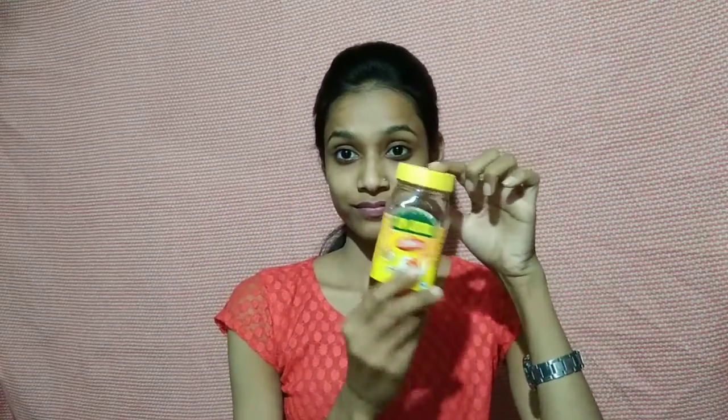First of all, I have washed my face. Then I will take a bowl and a spoon. We will need a 1-rupee item — you can see it. Then we will take Dabur honey. I will use Dabur honey. I will take it in the bowl.